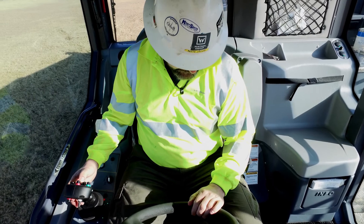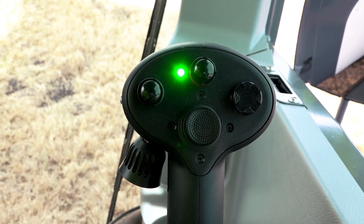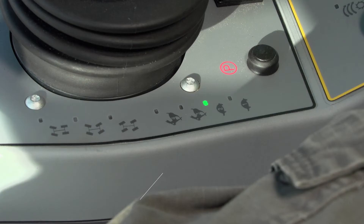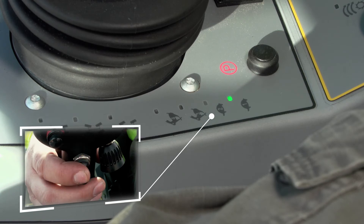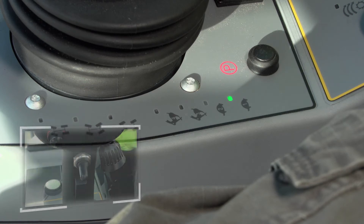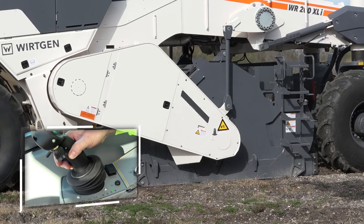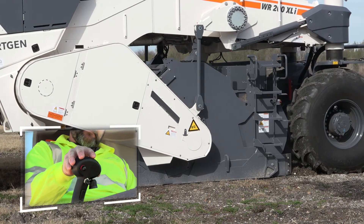The appropriate operating gear is selected once all components have reached their end positions and the green LED in the joystick has turned off. It is recommended to set the machine to turtle one. The WR can now be moved forward to commence operation using the joystick on the right armrest.